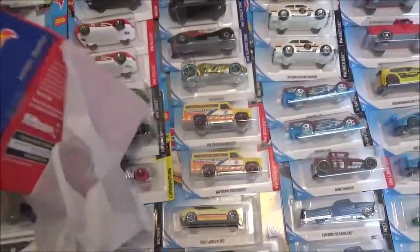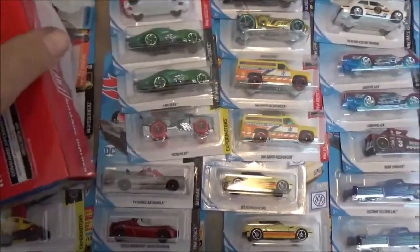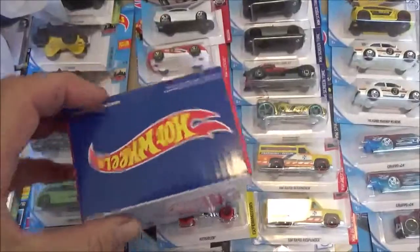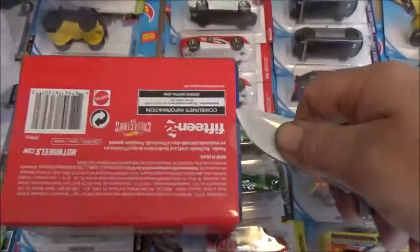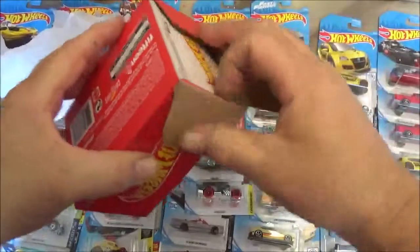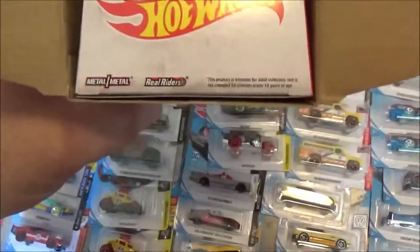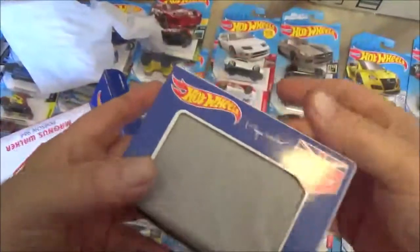Look at that box - ain't it a pretty box? If I wanted to keep the collector value of it, which I don't see the sense in myself, I wouldn't break these seals they put on here. But then I would never get to see it, and neither would anybody else. Did y'all guess what it is yet? More tissue paper.